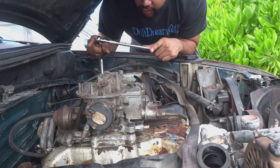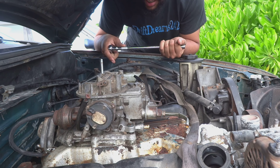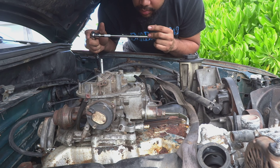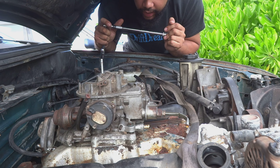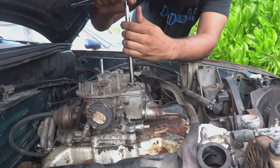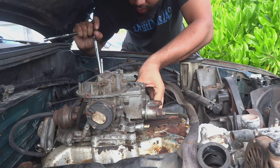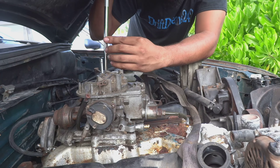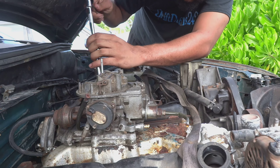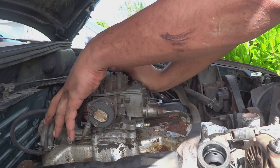The bolts for the carburetor are held on by a 13 millimeter bolt. I'm a guy with available tools and junkyard parts, so I'm gonna be taking these bolts off to get the carburetor off. I can clean up that throttle, and when I install it I'm gonna be installing the fuel pressure regulator at the same time. Not too tight — all right, I got that one out.